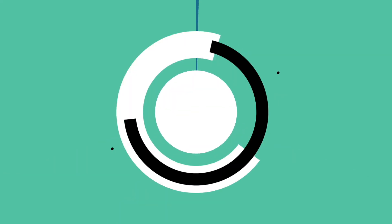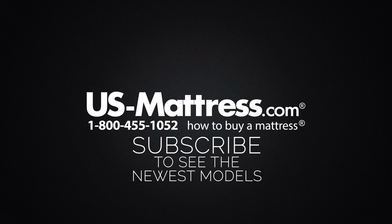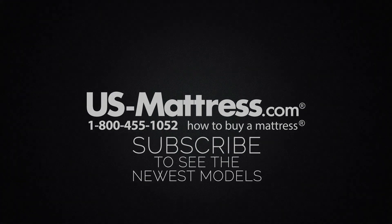We hope this video was helpful. If you have any other questions, please feel free to reach out to us. We can be contacted at 1-800-455-1052. You can leave us a comment below, or you can reach out to one of our chat representatives during normal business hours.